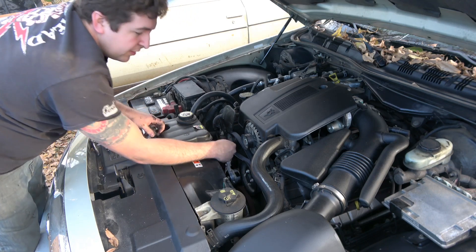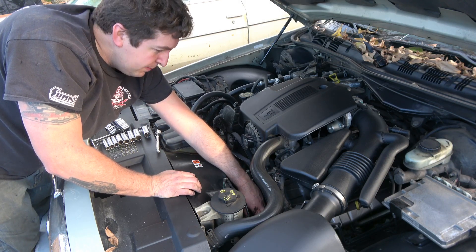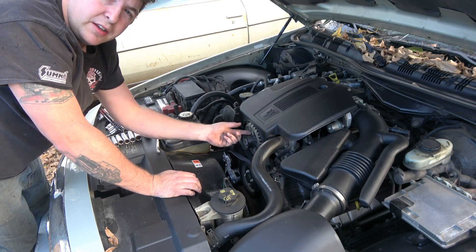If you've got a newer tensioner, it's got a lot more spring tension. I like to leave everything else on the serpentine belt that way — I should only have to tighten it back up and just put the belt back on the alternator by itself.